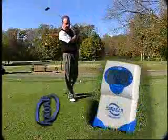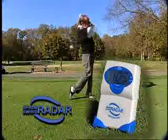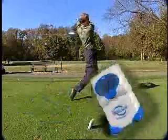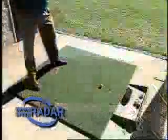Introducing Swing Speed Radar, a powerful new training device to help you optimize your swing speed for greater distance. Great for golfers and for baseball and softball players too. The new Swing Speed Radar helps you determine your optimum swing for your best distance, ball contact, control and accuracy.